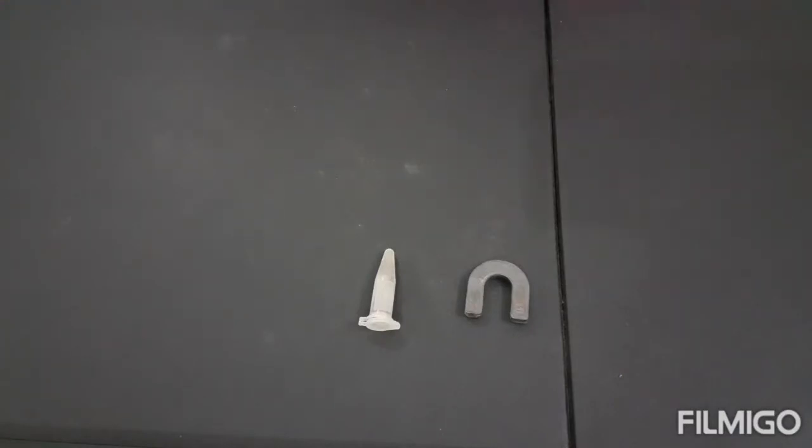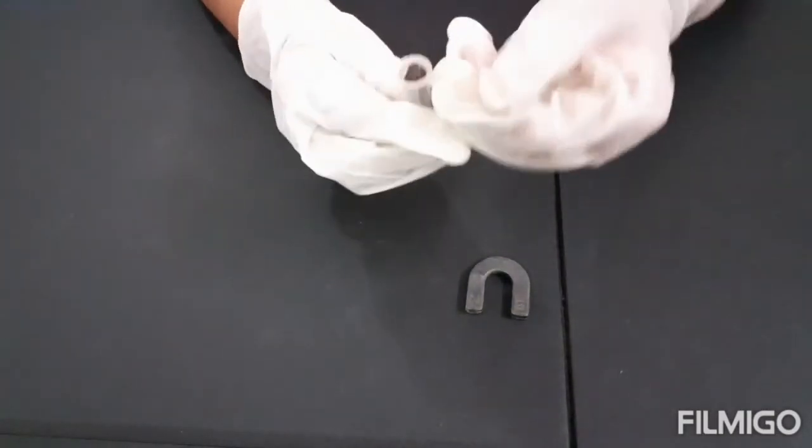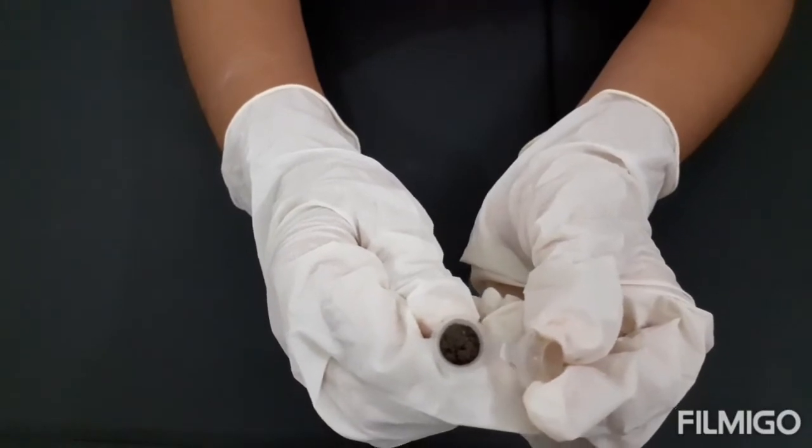So what are iron fillings? Iron fillings are small bits of iron. Can you see the iron fillings? These are the iron fillings.